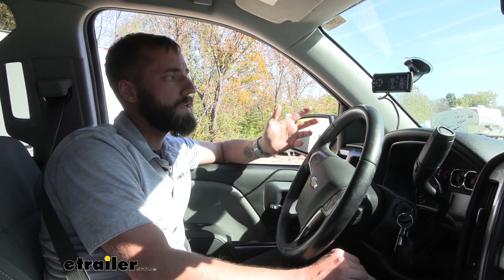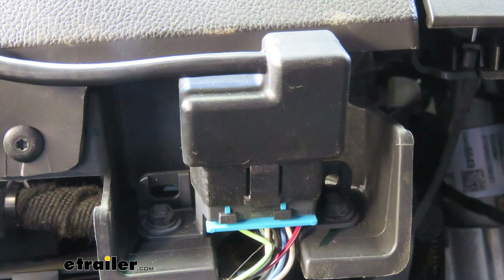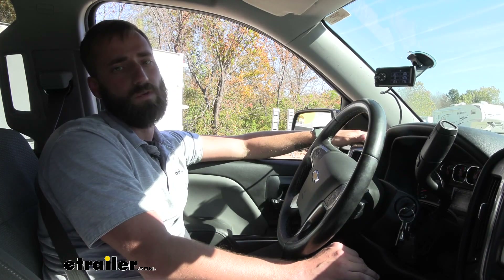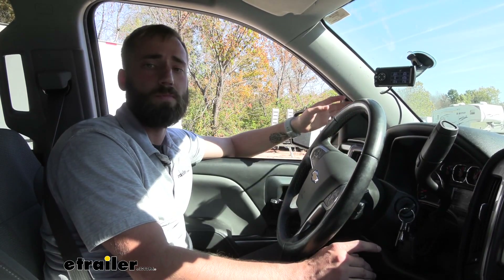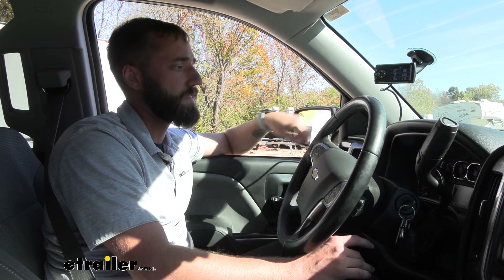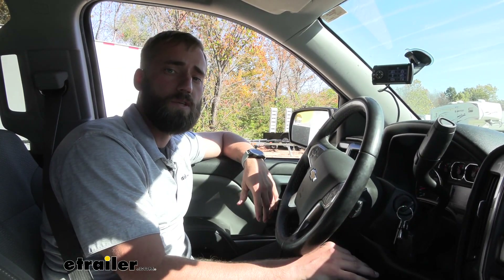Installation of this monitor is super simple — it is just one cord to plug into your OBD2 sensor, and then just running the cable up through your dash. Honestly, that's going to be your hardest part, but for us it was super simple to just pop that panel off and snake the cable up through it. So it shouldn't be too hard for you either, but let's go ahead and show you how we did it.